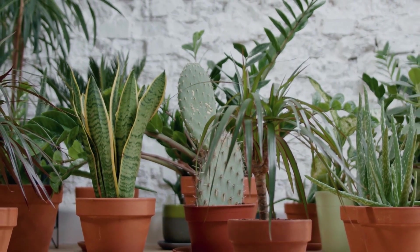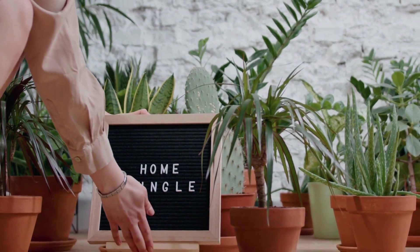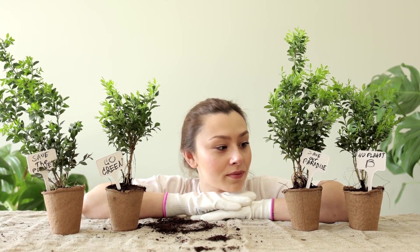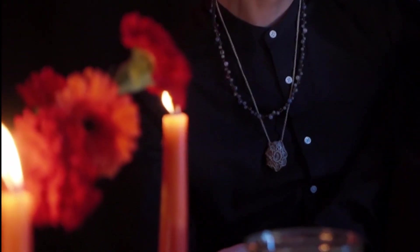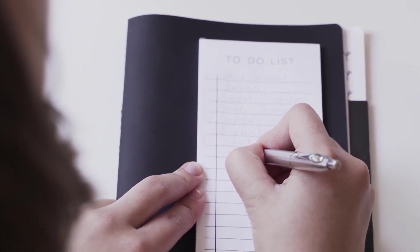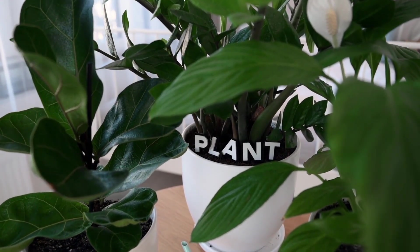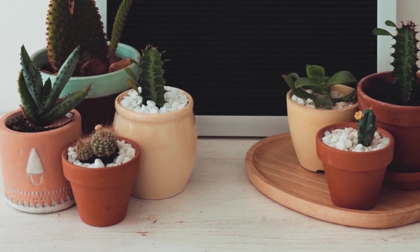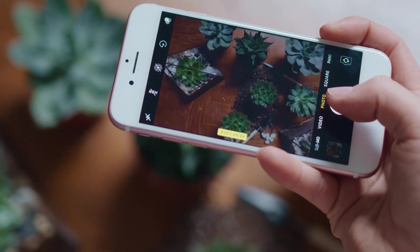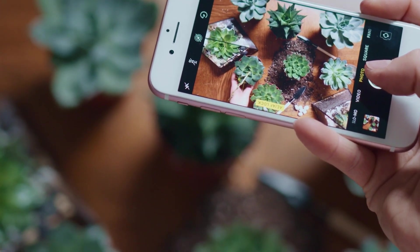Plant experts know everything about their plants — it's one of the main reasons why they have such success. Trying to care for a plant without knowing anything about it would be like trying to cook dinner in the dark; you wouldn't have a clue. Researching your plant will tell you whether it needs full sun or indirect light, moist soil or drier conditions like most succulents. Use Google and search for your plant through pictures to get a full understanding of its care requirements.